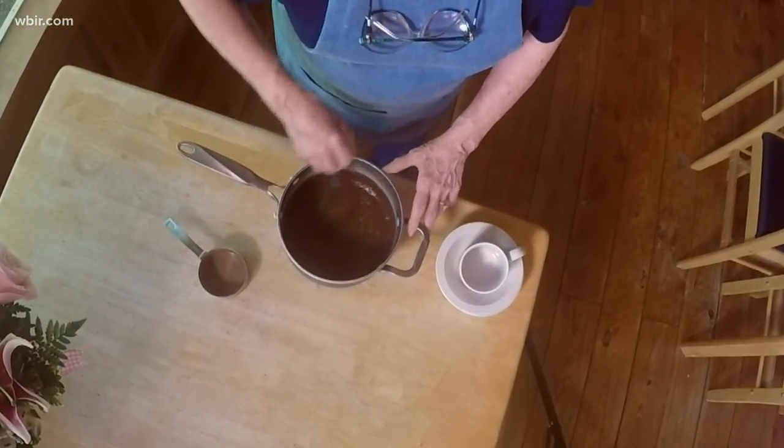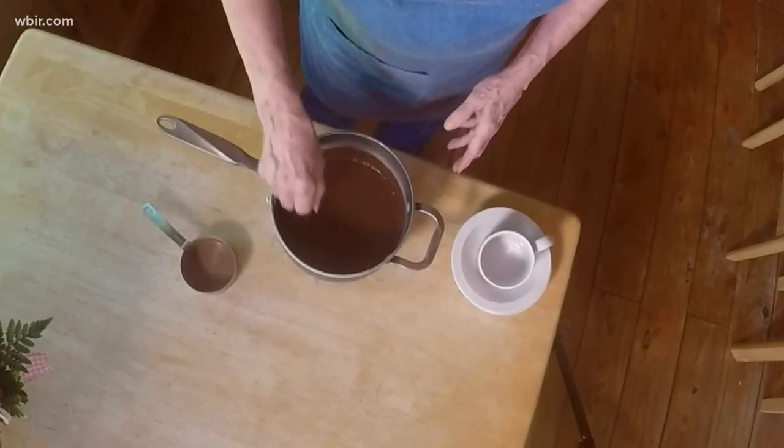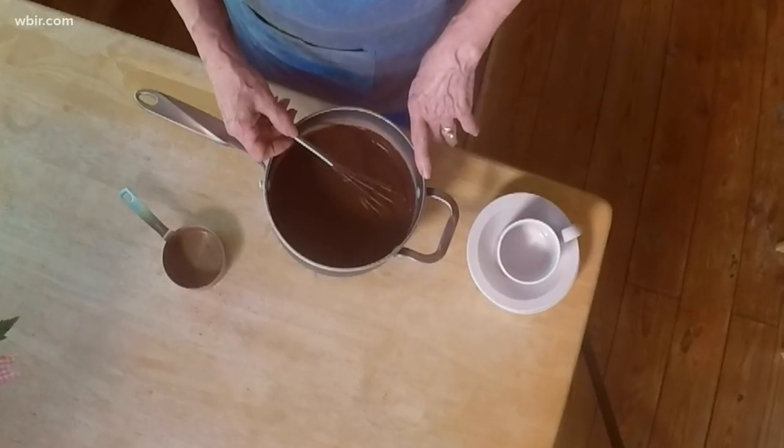Once you get it off the stove, put a teaspoon of vanilla flavoring in it, and then it will thicken more as it cools. Use it like you would a chocolate syrup. It is not chocolate sauce, but nobody would ever know if you used it for sauce.